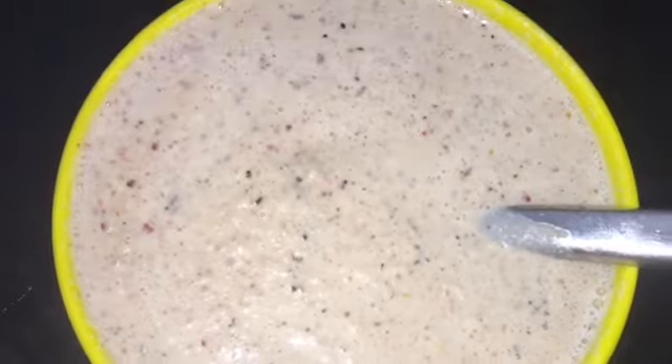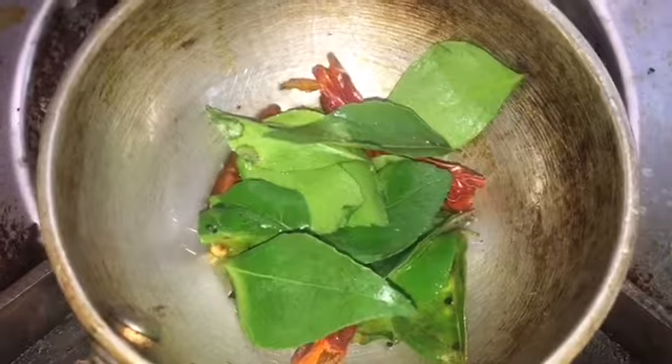Season them with mustard seeds, curry leaves, and dry chillies. If you like the taste of asafoetida, add a little bit.